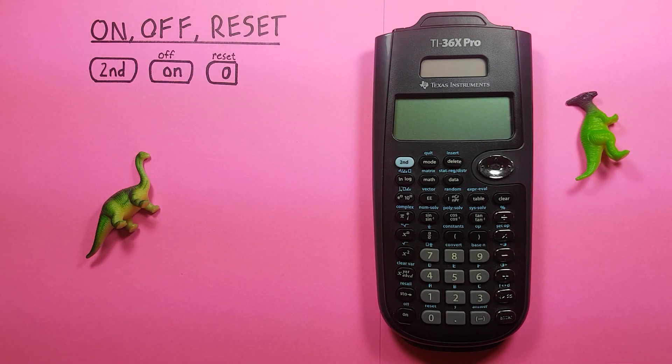Hello and welcome to HP Calcs. I'm Rick and today we're going to have a look at how to turn on, off, and reset our TI36X Pro Calculator.